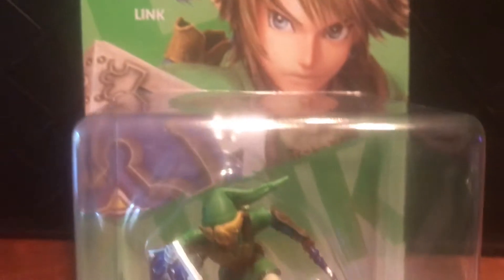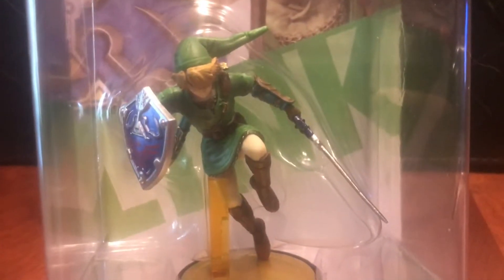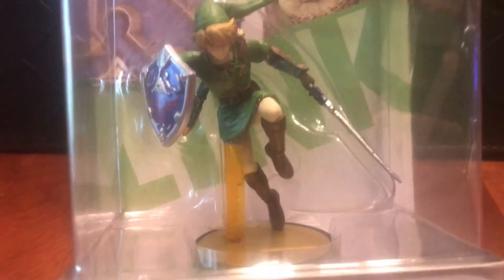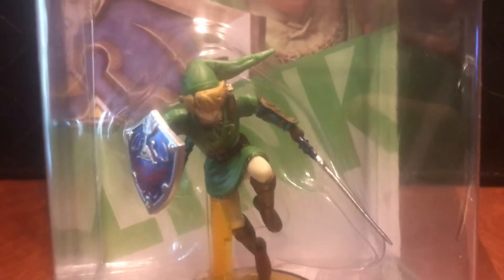But this is from the Smash Brothers collection. This is Link. And I just really like the look — this one for me is more, of course I want the benefits of what it does in game, but I actually like it as a statue. It has like a little mini statue. I think it looks really cool.